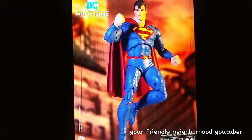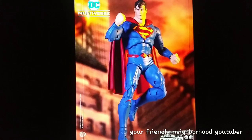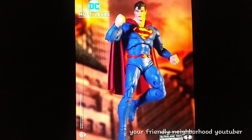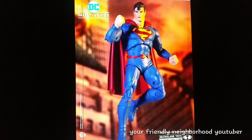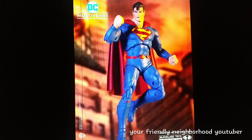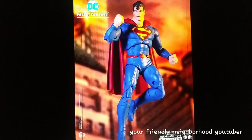Next up we have the Superman DC Rebirth. I don't know if I'm going to pick this one up — he does look nice, but it looks like the same head sculpt that they use for the very first Superman that McFarlane put out. He does look good, the body looks good, but he just kind of looks like the other Superman except he doesn't have the classic red underwear that we already got from McFarlane. Let me know guys — is this a pick up or is this a pass, being that it looks like they used the same head sculpt.